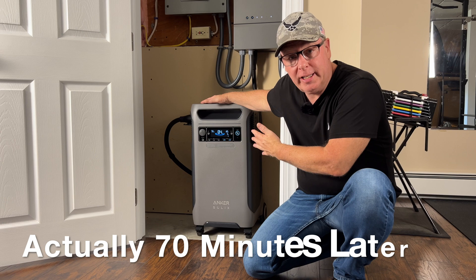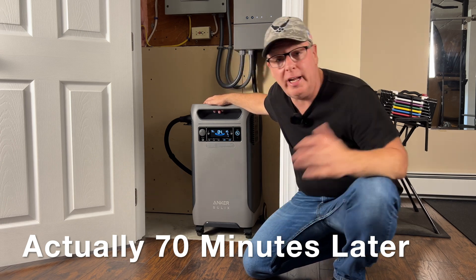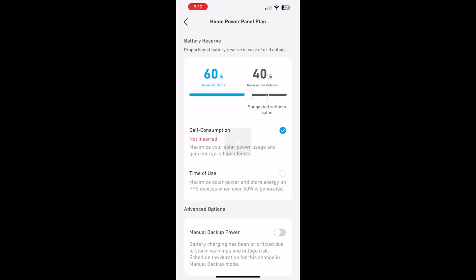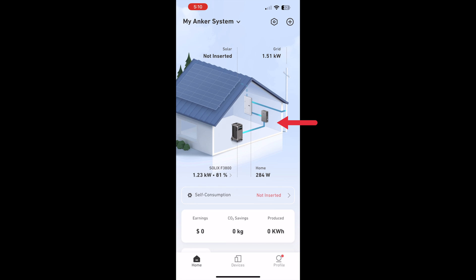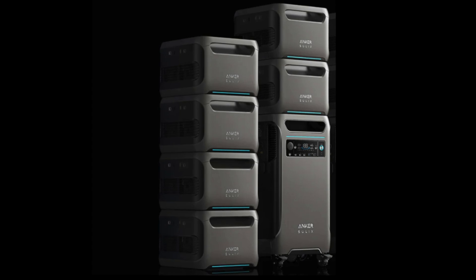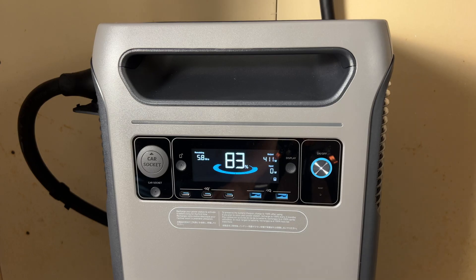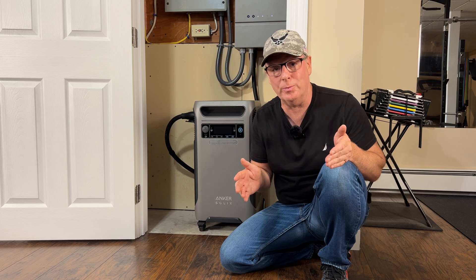We've been running on the F3800 for an hour now and we're down to 84% capacity. Sliding the button back to zero sends the load back to utility power and the power station recharges. This current setup with no expansion batteries and no solar connected will realistically supply our needs for about five to seven hours during a power outage. I really like this setup and I'm looking forward to expanding it with solar.